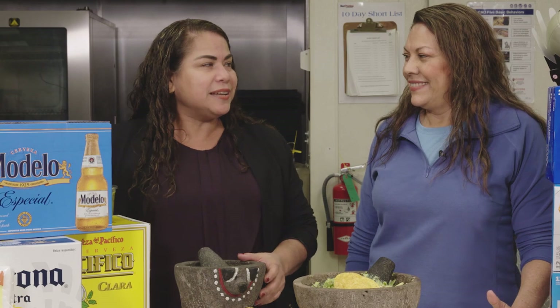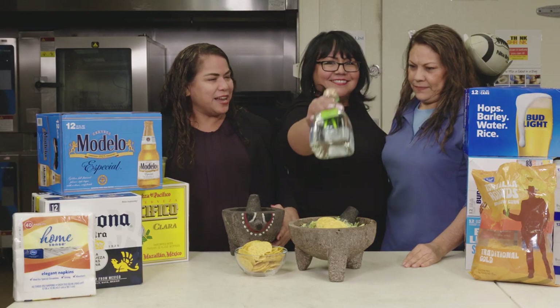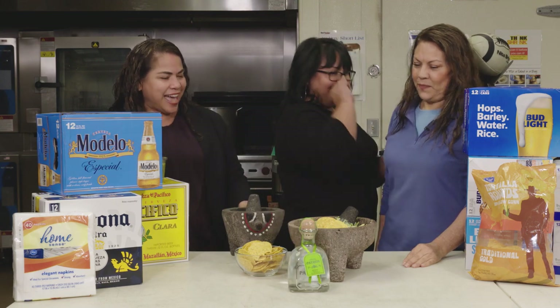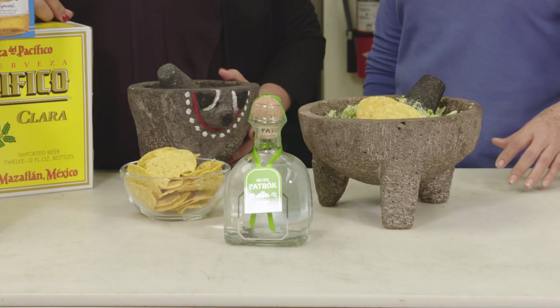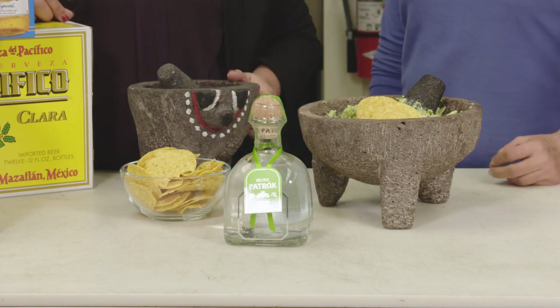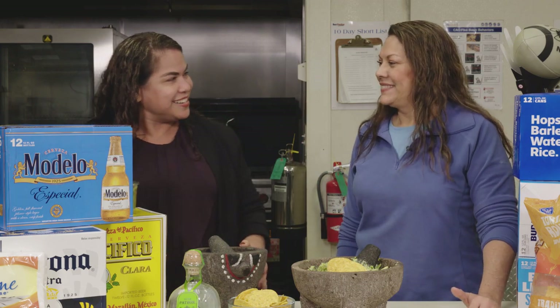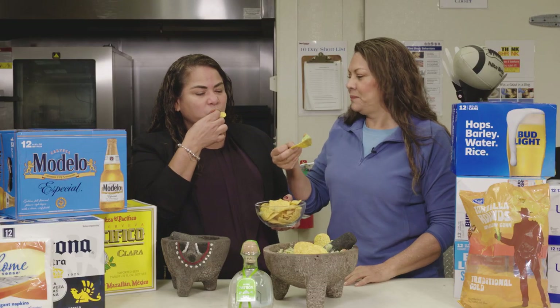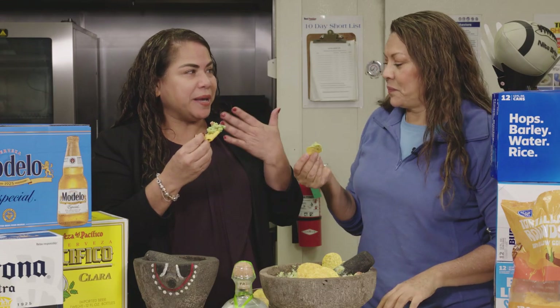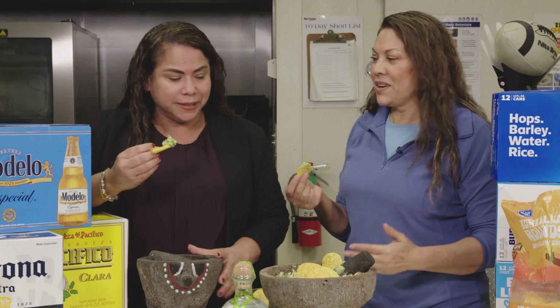But you know what we're missing? Something else to drink. My favorite tequila is Patrón — nothing better than a shot of this with some perfect guacamole. That's Sandra Gallegos from our adult beverage department. Salud! Con guacamole. Oh my god, this is muy picante — this is hot! You added a lot of serranos in there. That's how I like it.